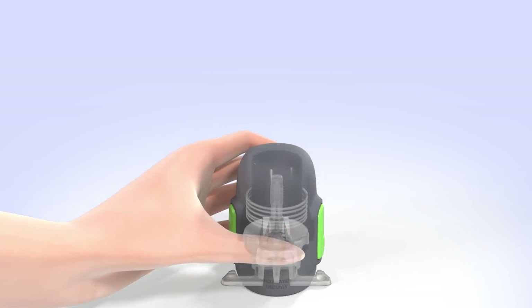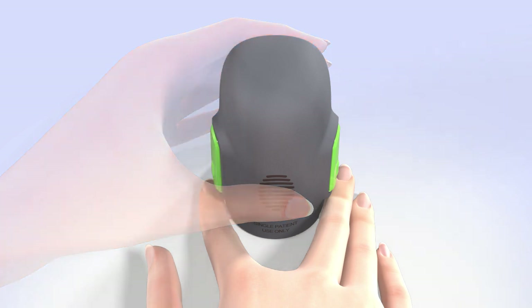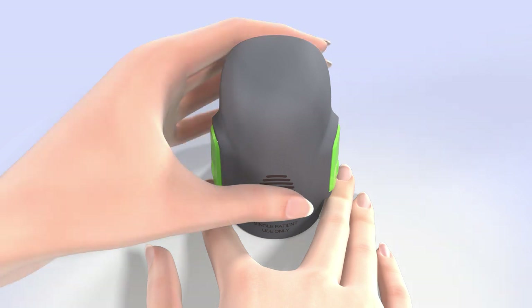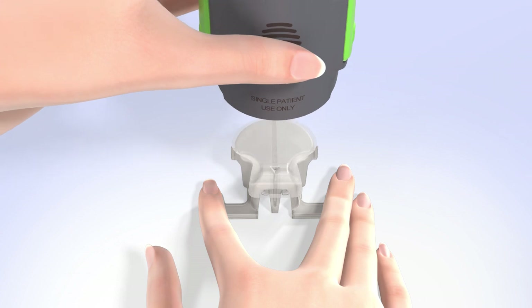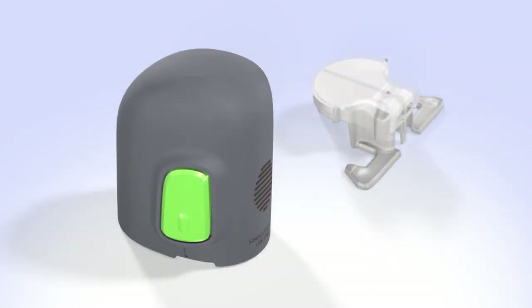Do not push the serter too hard onto the sensor, as this might cause the sensor to load improperly. To detach the serter from the pedestal, be sure your thumb is still placed on the thumbprint and you are not touching the buttons. Place two fingers on the pedestal arms, holding it in place, and slowly pull the serter straight up. Do not detach the pedestal in midair, as doing so might damage the sensor. After the pedestal is detached, the sensor remains inside the serter. This step also removes the adhesive liner from the sensor.